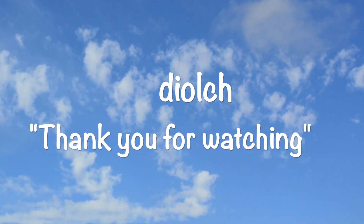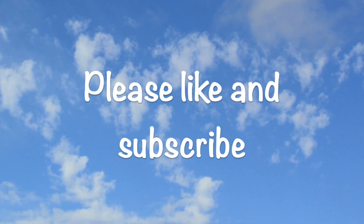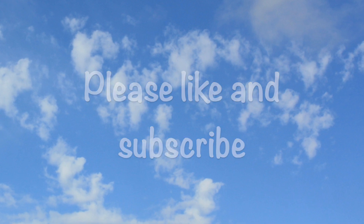Thank you for watching. Goodbye for now. But if you would like to see any more, please hit the subscribe and like buttons, and hit the bell.